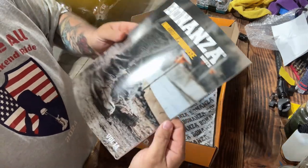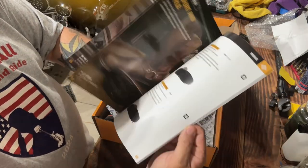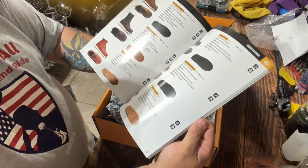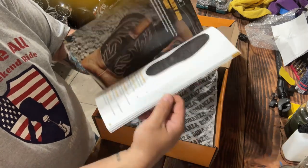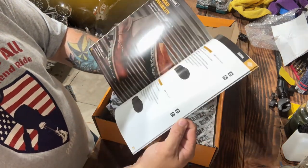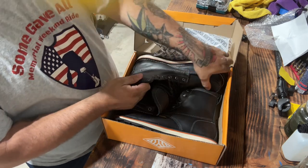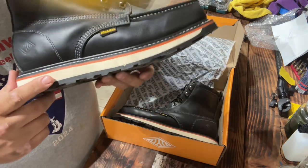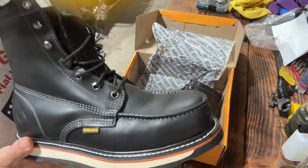It comes with a couple of manuals, and they also sent me a sticker. There's a really nice catalog included that shows pretty much all of their boots — a huge selection covering everything from wedge soles, which I like, to moc toe, plain toe, pull-on cowboy style boots, logger boots, and all sorts of styles. They have a lot more than I had thought.